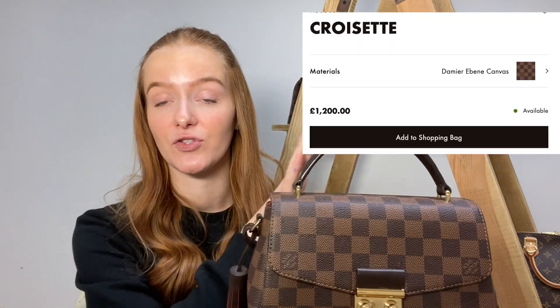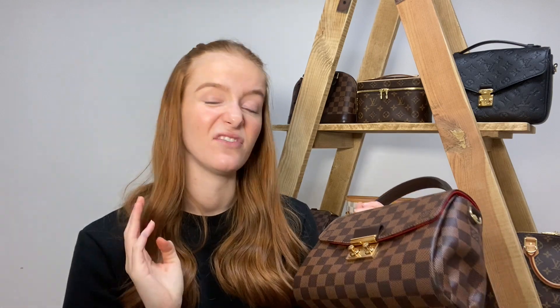As far as I know they only have one size of the Quasette — I'll double check that. I'll display on screen the current prices; this collection has been gathered over around two or three years so prices were different when we bought them. I feel the Quasette is quite underrated — you see the Alma BB everywhere on Instagram and YouTube, and I feel this is an Alma BB alternative. They are very similar in size and style, and I just think it's really cute.